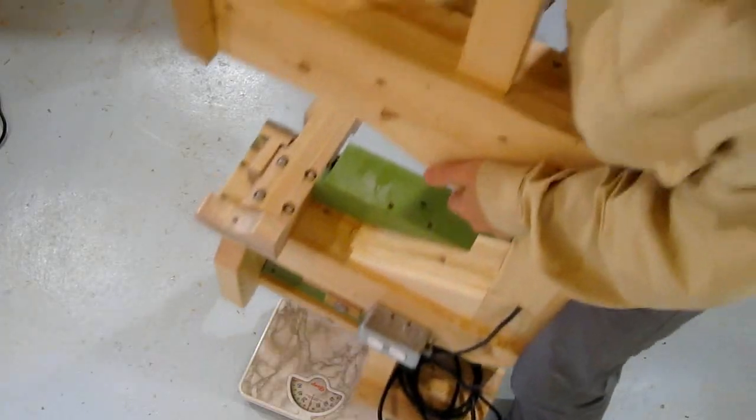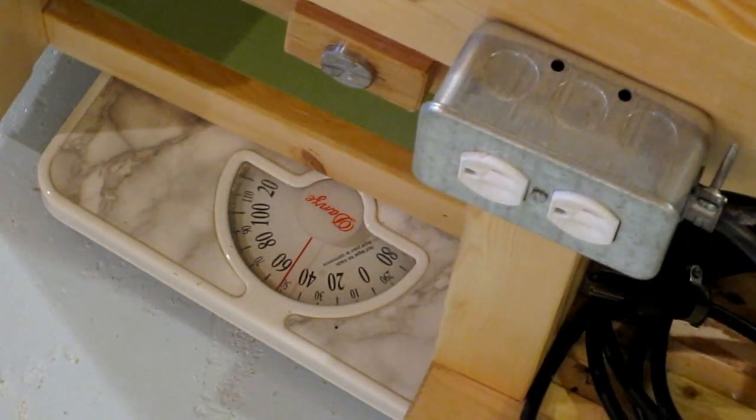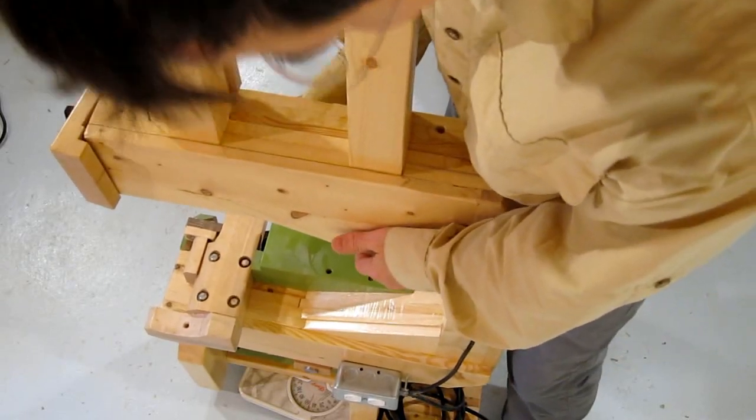With all the other bits removed, this bandsaw frame weighs in at about 50 pounds — that's about 23 kilograms. So not too hard to carry.